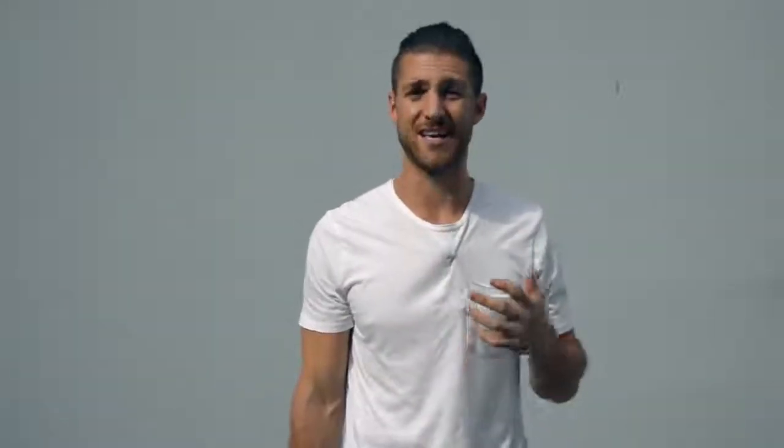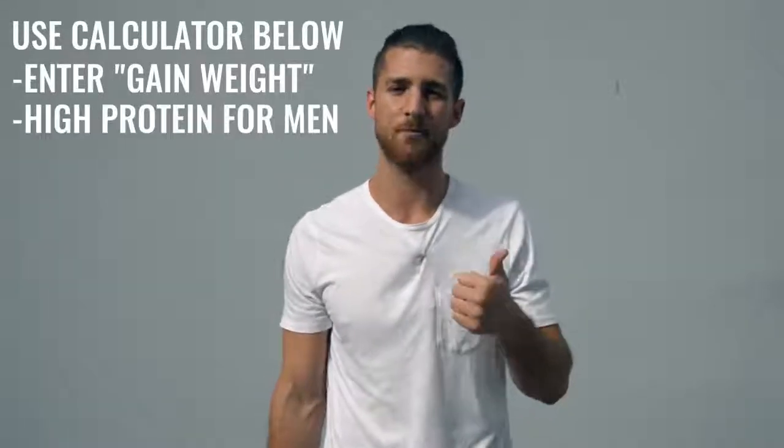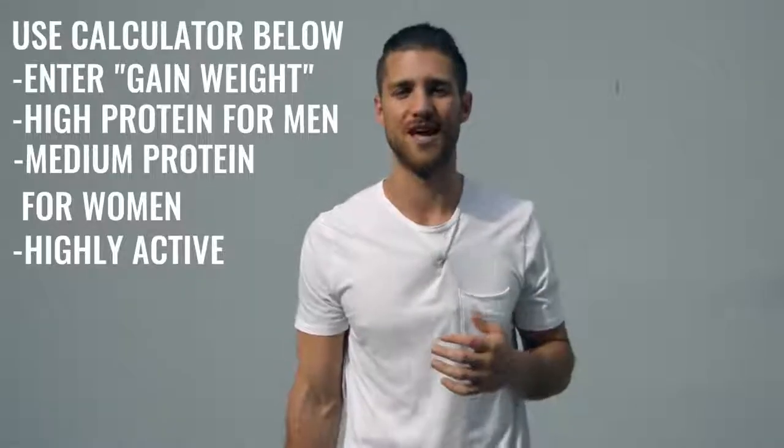For this pro regimen, you don't worry so much about body fat because the training volume alone will burn it off quickly. You actually want to calculate for a calorie surplus — eating more than you expend. Use our calculator in the description below, set it on high protein if you're a guy or medium protein if you're a woman, and mark yourself as highly active. Hit your protein numbers and eat a lot of food to keep up. I also recommend branched-chain amino acids to help maintain your lean muscle mass. I'll link the BCAAs we use in the description below.